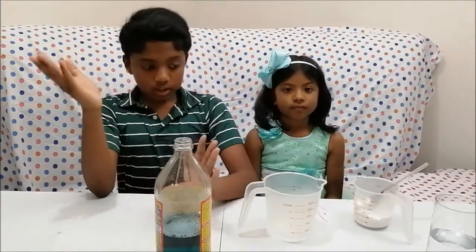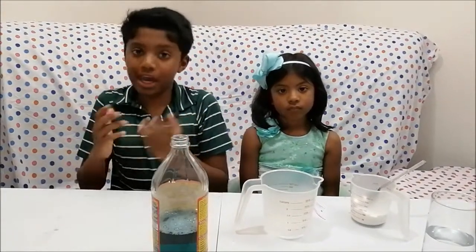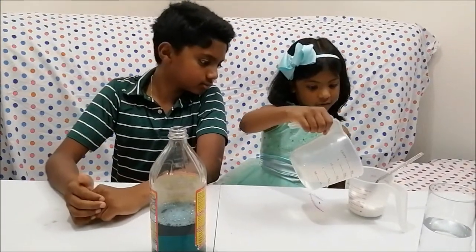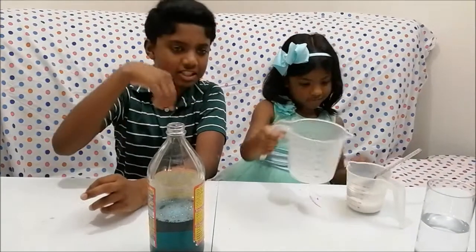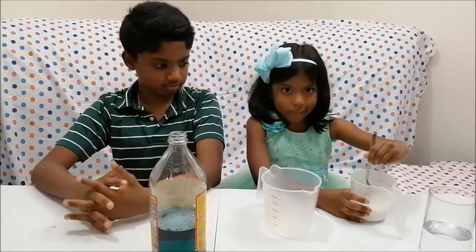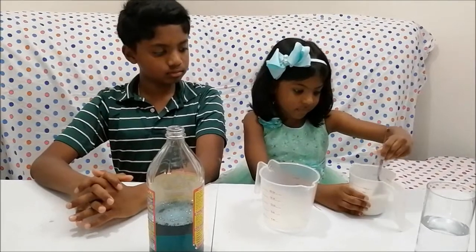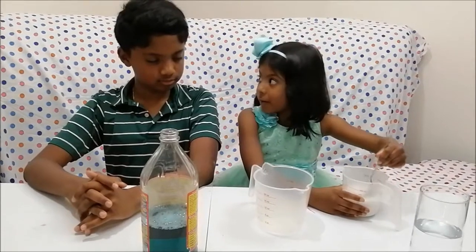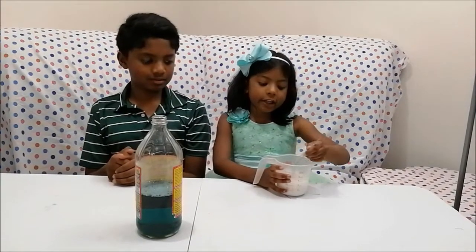If you're wondering how to make the baking soda slurry, it's a one-to-one ratio of water and baking soda. Anna will demonstrate doing it. Mix, mix, mix until it's all liquidy — it just has to be liquid. Don't pour it in right away. So here, I made the baking soda slurry.